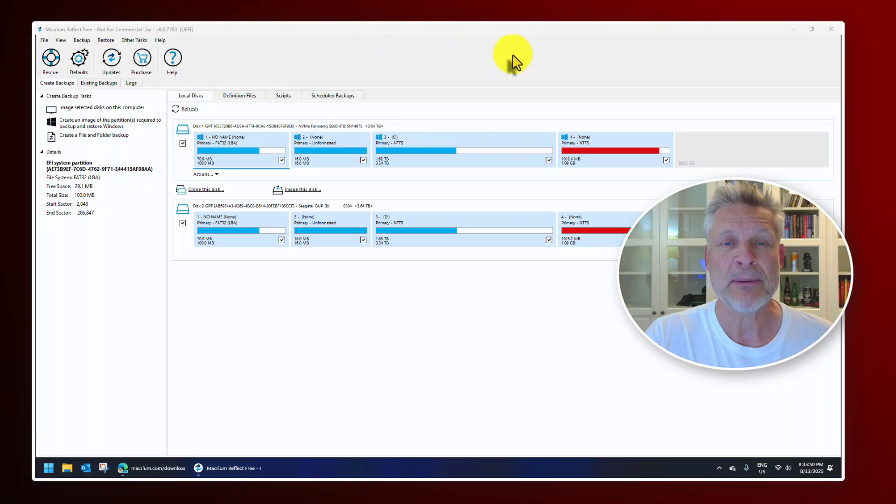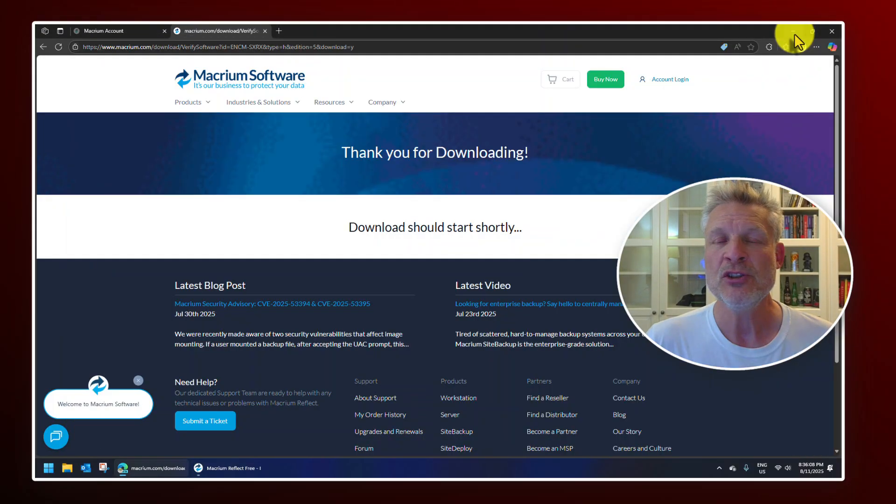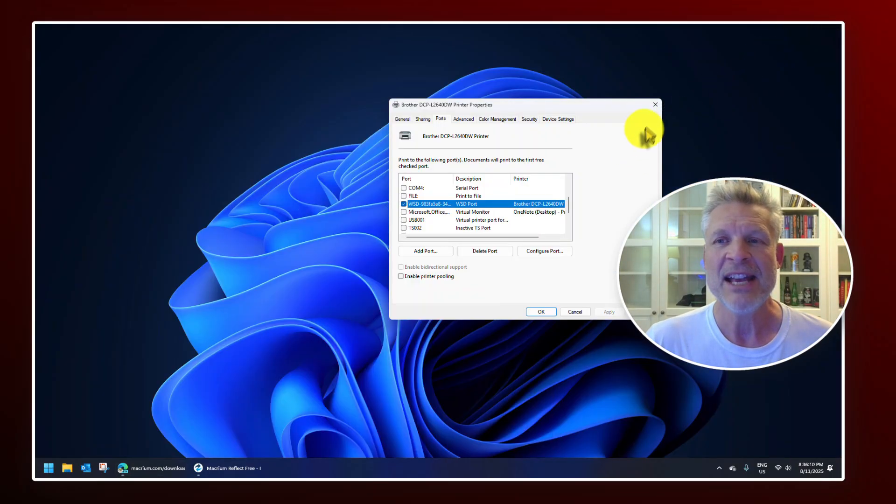If you found the video useful, a big thumbs up would be appreciated. A subscribe is also always appreciated — it really helps with the algorithms. If you have any questions or concerns you can reach us directly at www.urtech.ca or leave a question or comment below. If we don't get back to you, somebody else will — because on YouTube everybody's got an opinion. Thanks and have a great day.